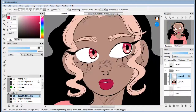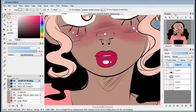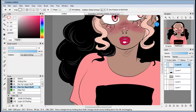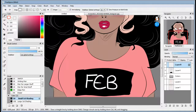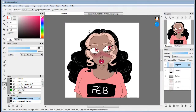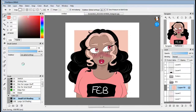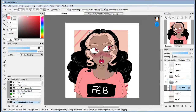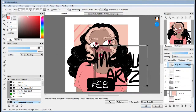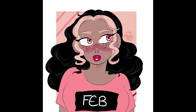I finally chose a color for the eyes, adding some quick blush and adding highlights with white. Then I'm adding 'Feb' — the abbreviation for February — on the shirt. Next I'm adding a quick background, nothing really special, just some squares and lines, and I'm adding my signature.